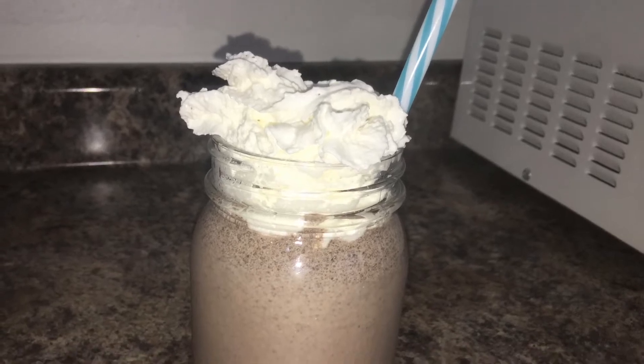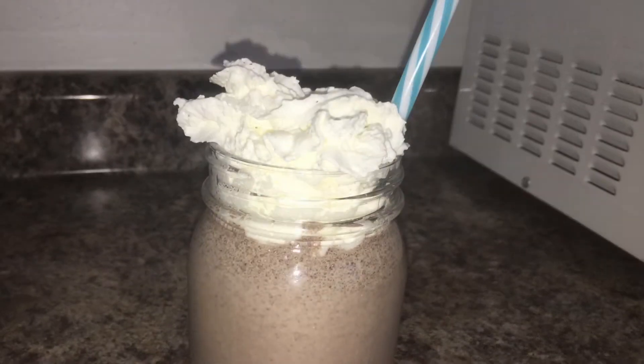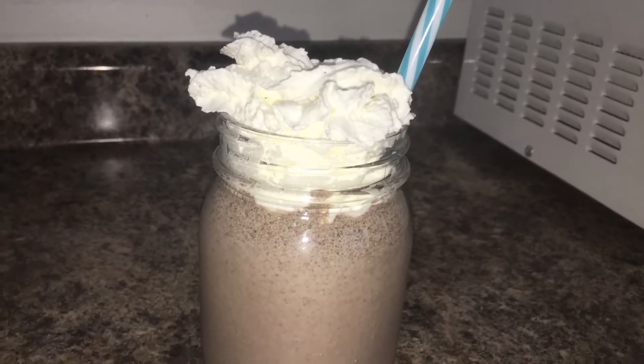Hello everyone and welcome to my channel. Today I'll be showing you how to make this super simple Oreo milkshake. All you need is a few ingredients to make this delicious shake.